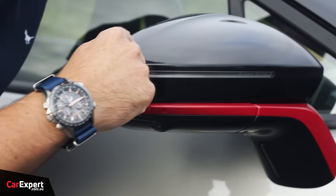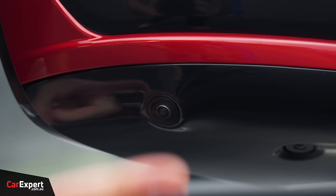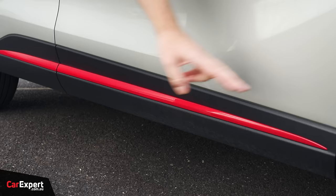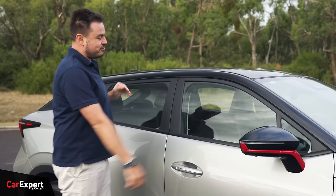Up the top, more of that red highlight. The indicator is built into the wing mirror with a piano black housing, a camera, and puddle lights. More red down the bottom there too. Up top there's a sunroof and a black-coloured roof.